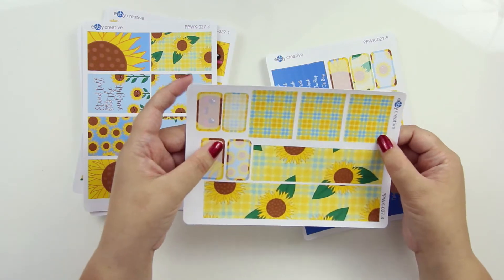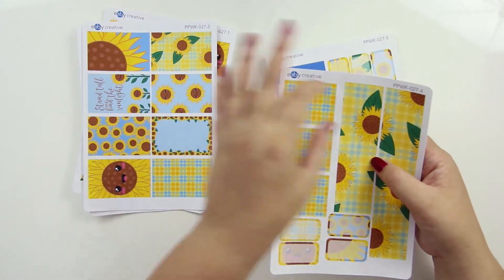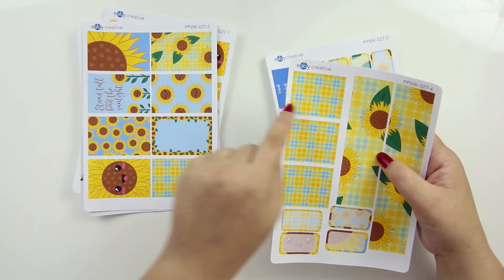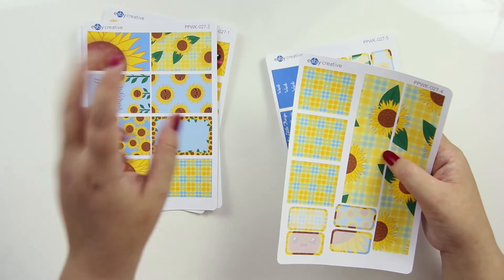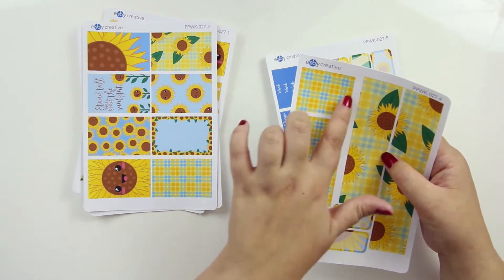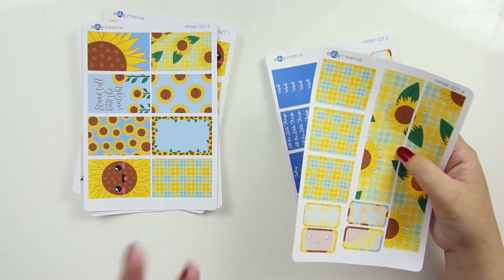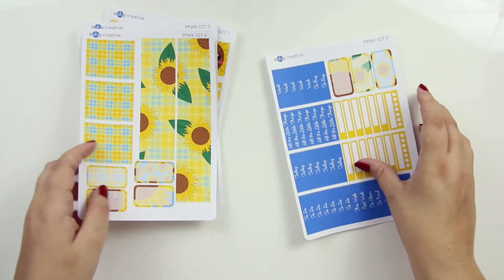These are washi strips. Most of my kits, the pattern will work side by side. It's like a seamless pattern, so it should kind of connect those edges in case you want to cover up one whole big area. That should work. And then we've got some little half height boxes.